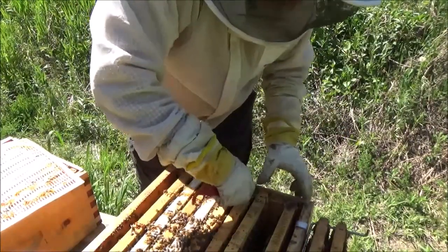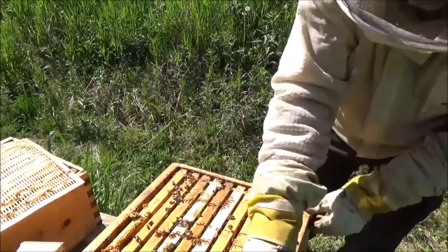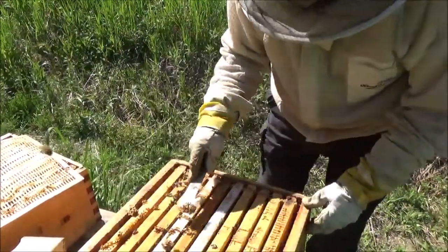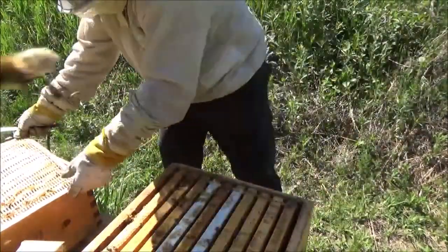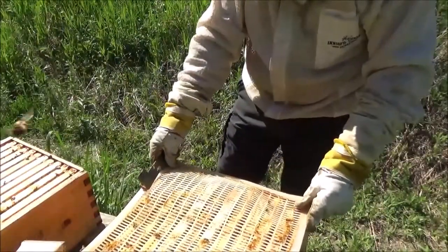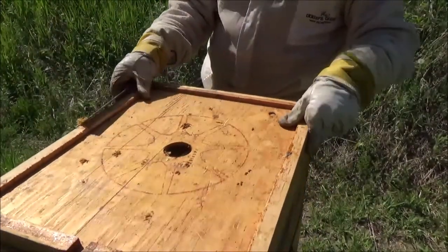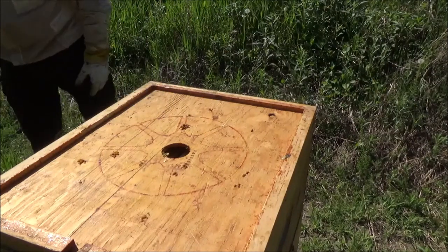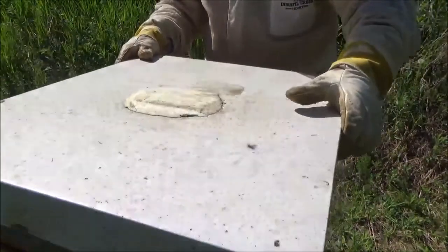Very healthy box, with bees starting to show interest in me. Now we'll get the queen excluder back on. Just a bit of cleanup here — a bit of burr comb on here, not too much. There's a bit of burr comb on the excluder as well, but not enough to worry about. Very healthy and strong hive. I'll look at it again in about a week just to make sure they're not wanting to swarm, but I can tell you within two or three weeks they'll have that top box full of honey and we'll be extracting honey in July. Thanks for joining me at 4D Honey Bee.